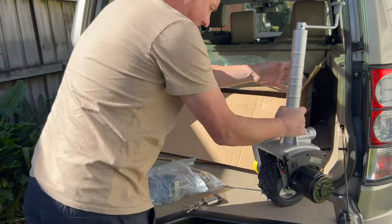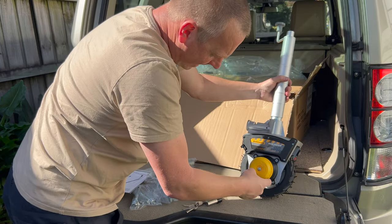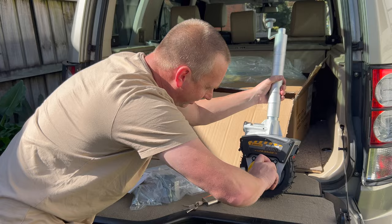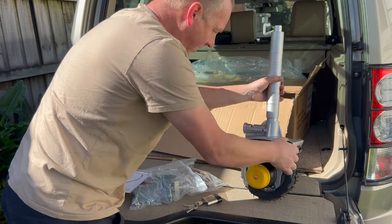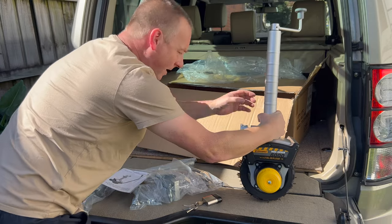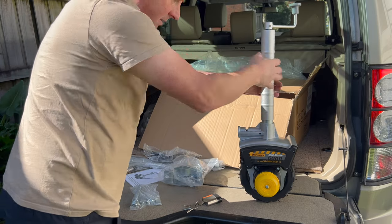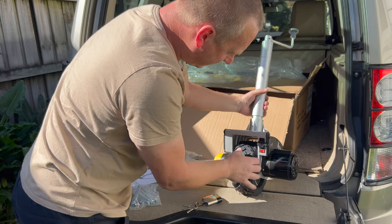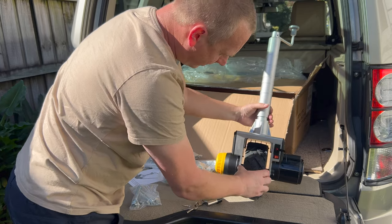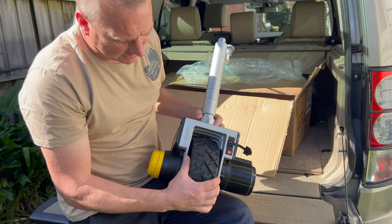Here's the clutch mechanism — it's labelled 'Free Spool' and 'Engage', so that way off, that way on — simple enough. That's the jockey wheel up-and-down mechanism, and I think this is where the arm is going to connect. The controller fits here as well.